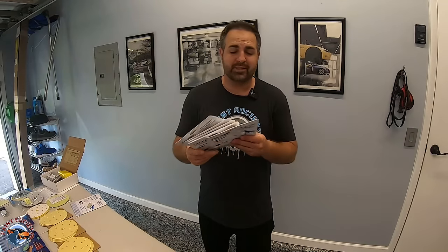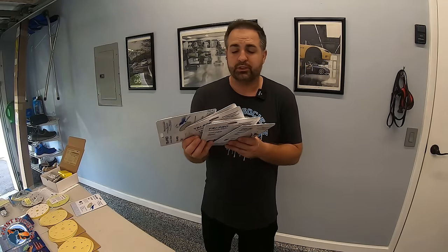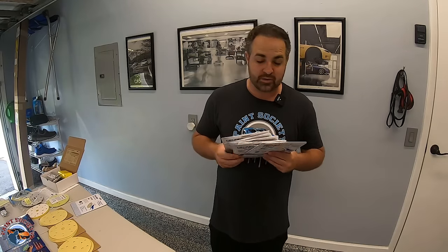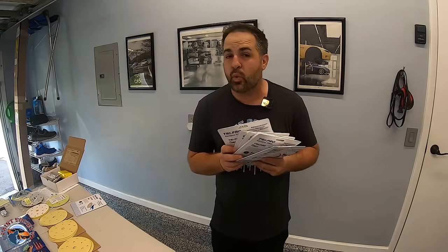With all these grits, sometimes it's confusing — which one do we start with? Do we have to use every single one? When we head to the shop, what you'll see is we usually use each grit in intervals of 100. Sometimes we have grits that might be 120 and then 180. We'll go ahead and clear that up and give you a starting baseline of what to use.